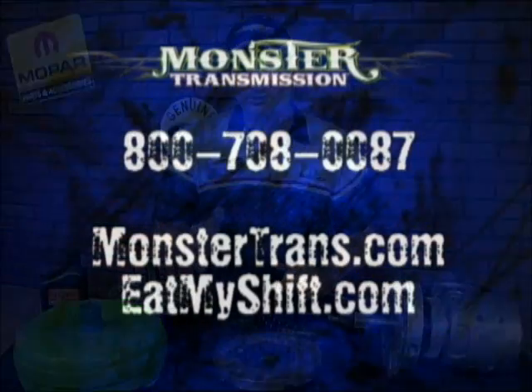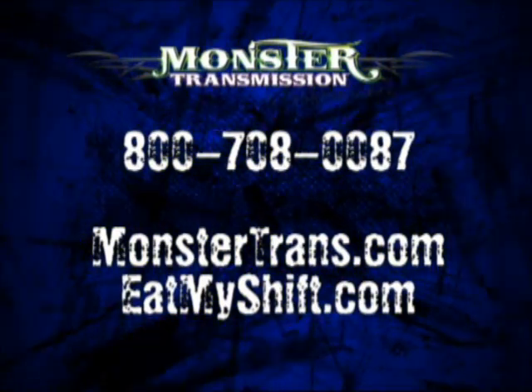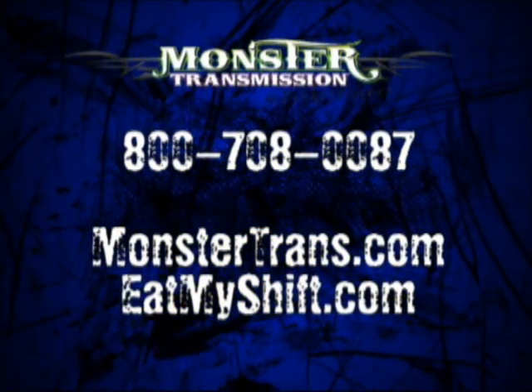If you have more questions for Monster Transmission, you can give us a call at our toll-free number: 1-800-708-0087. Thank you.